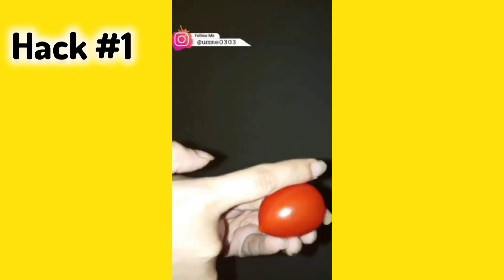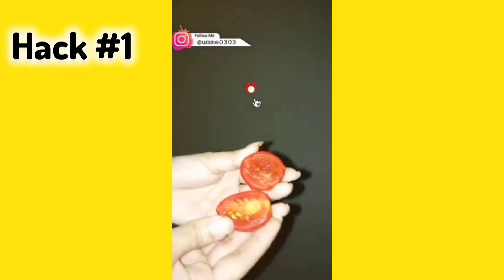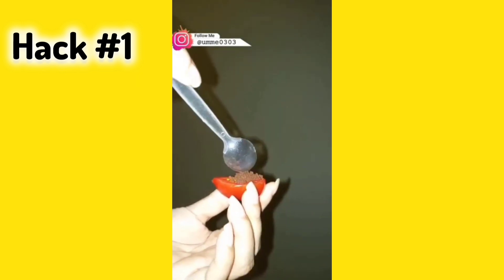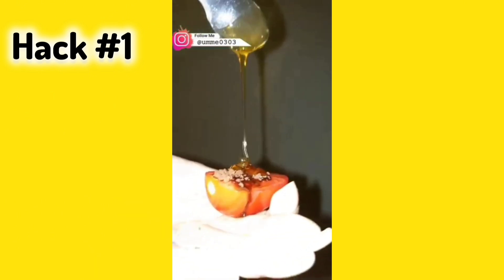I'm sharing summer hacks which are very easy. Hack number 1: for tanning — tanning is common especially in warm weather. You have to add tomato and coffee to exfoliate your face and remove dirt. You will also add honey which will make your face moisturized, nourished, and glowy.